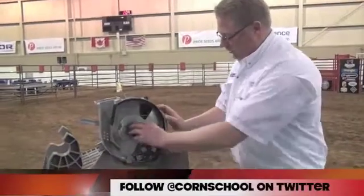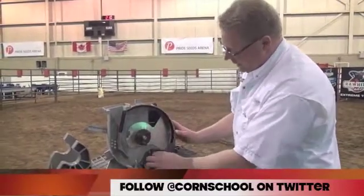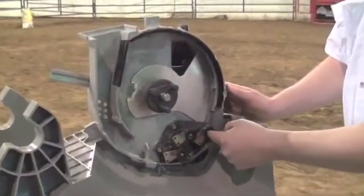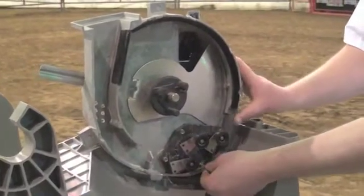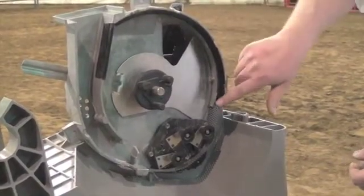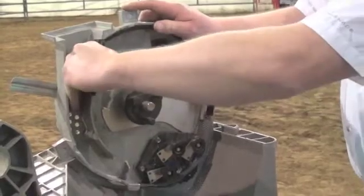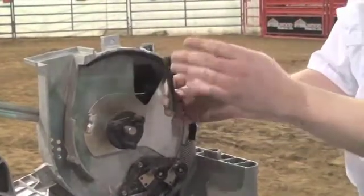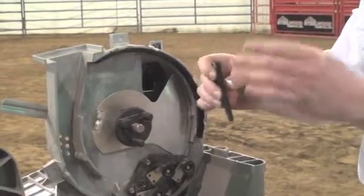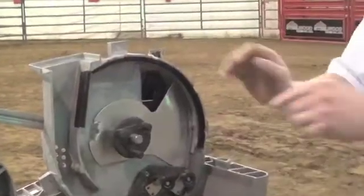Now that we have everything out of our meter, we want to make sure our center disc is still in good shape, and that the locking pin in the back is still in place. Check our singulators to make sure the wheels are still free-turning and you're not seeing any fatigue cracking on the holders — the plastic is still in good shape. Make sure our screen is still in place and in good condition, and check our brushes to make sure all the brush material is still there. A little trick with the infeed brush here: you can pull it out, and if you're starting to see wear on one side where the seed comes in, you can flip it around to get a fresh surface, then clip it back in place.